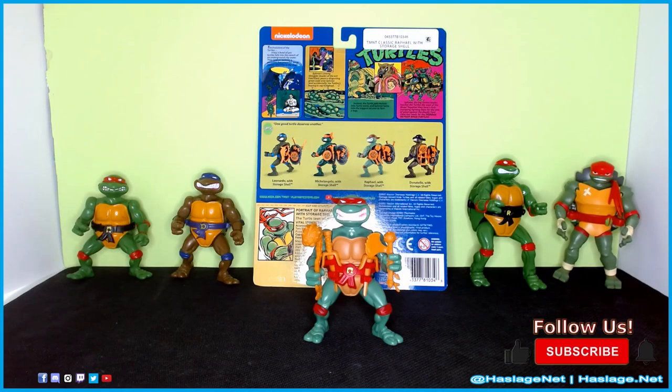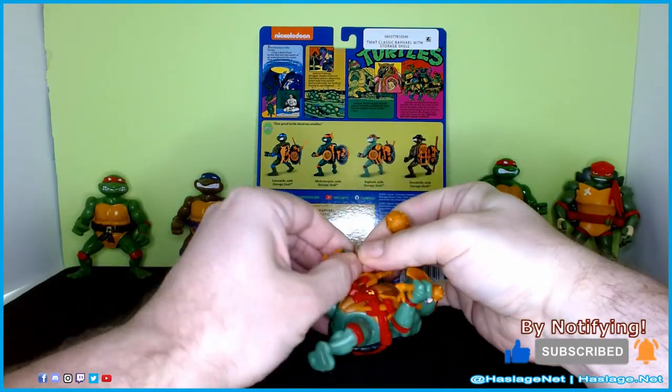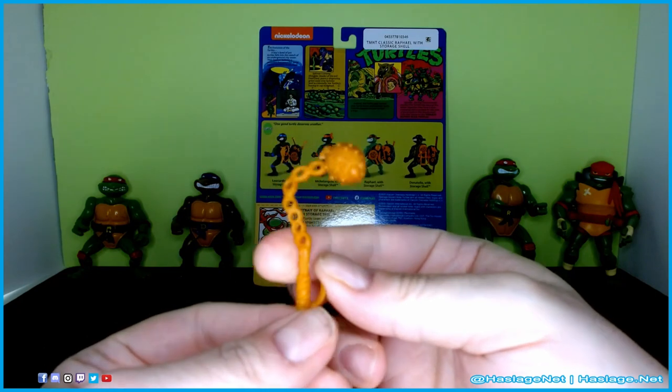So here is Raphael with Stored Shell, and he came with a number of weapons. One of them was this ball and chain type of thing that has a blowfish on the front. So, it's neato.